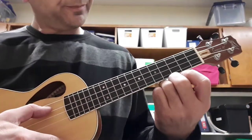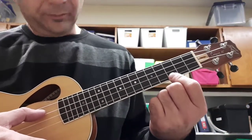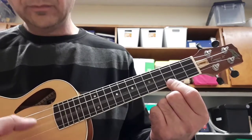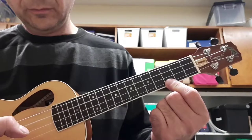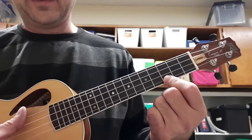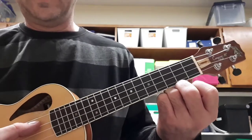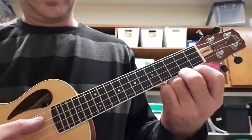So watch. An arpeggio is something you play after a major scale. So if I play a C scale followed by the C arpeggio, here's what it sounds like.